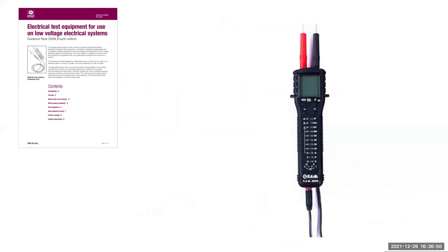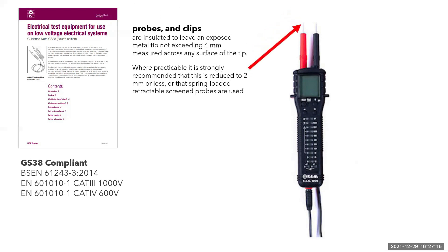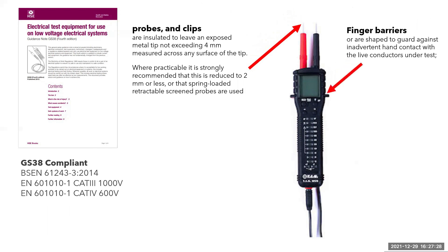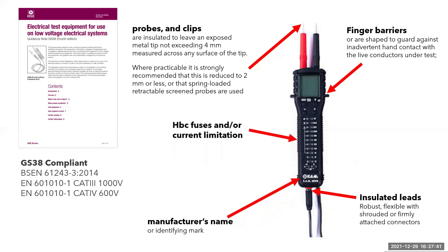If you take a good look at HSE's publication GS38 — and I suggest you do because it would be in your exams — it will describe in detail the level of protection that your voltage indicator should achieve. It needs to conform to BS EN 61243-3 and displays the installation categories, whether that's category 2, 3 or 4. The probes and tips need to be 2 to 4 mm maximum for the metal that is showing. It needs to have finger barriers to stop you from slipping into the live terminals as you're pushing the test probe into them. Insulated and durable leads that won't get damaged easily, and the manufacturer's name and possibly a high breaking capacity fuse and/or current limitation.